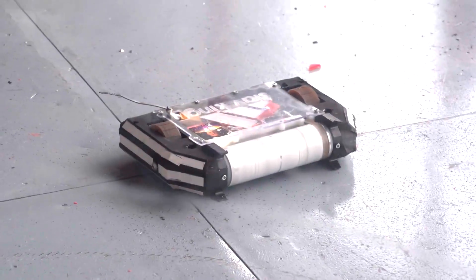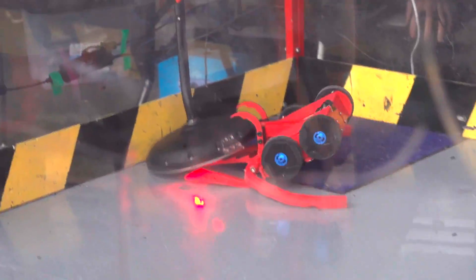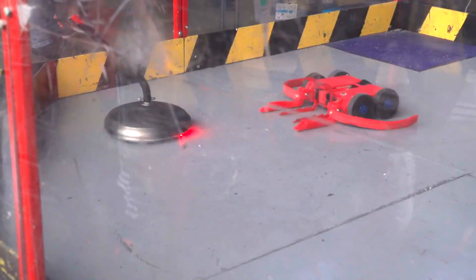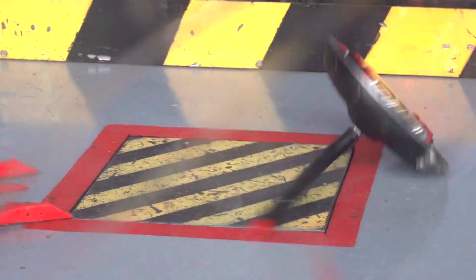My second fight was against Paradigm Spin, a horizontal shell spinner made by Mark. I was running a horizontal setup against him, so plastic forks and sides. I managed to get a nice box rush and a little attempt at a lift on him, but he did manage to get away, spin up, and throw himself over. Excitingly though, he does manage to self-right, which is awesome.